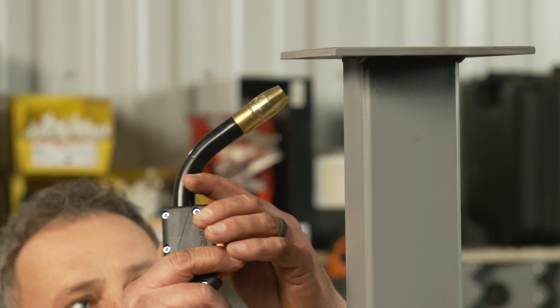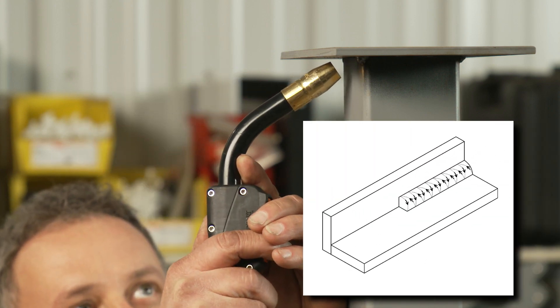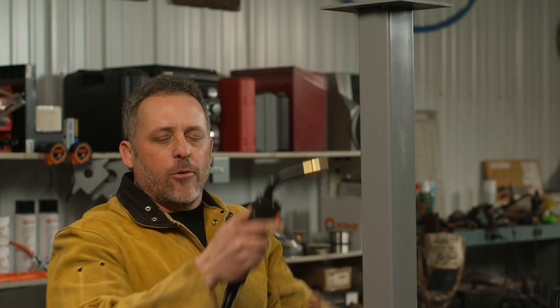Another thing I do is I like to make a backwards letter C technique where between the two parts, I'll get up on one and come back and then work down to the other and then back up, just making the letter C but in reverse as I come along. It helps me with a lot better control over the weld pool while welding overhead.